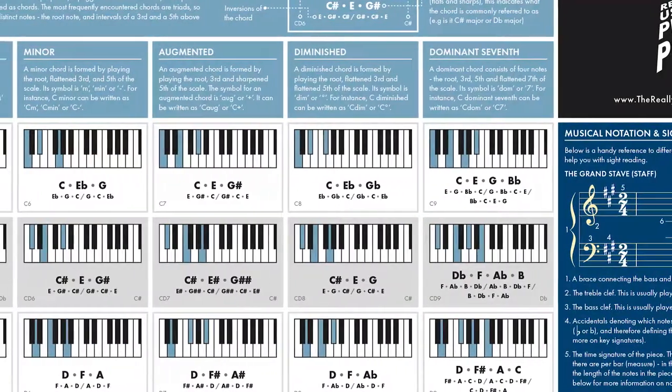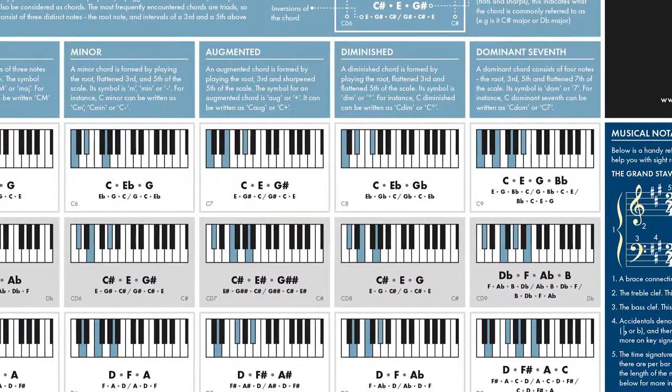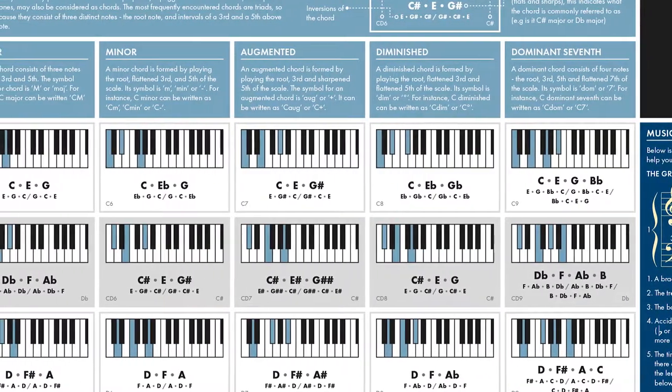It contains five of the most common chords: major, minor, augmented, diminished, and dominant seventh, including all inversions of the chord.